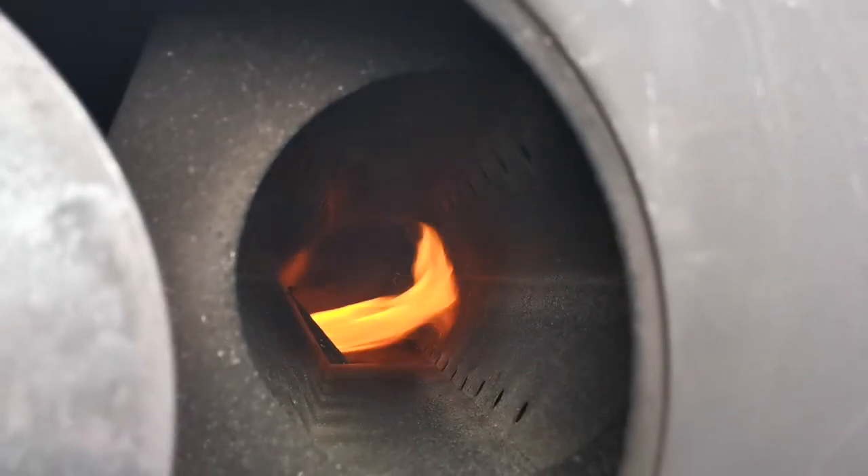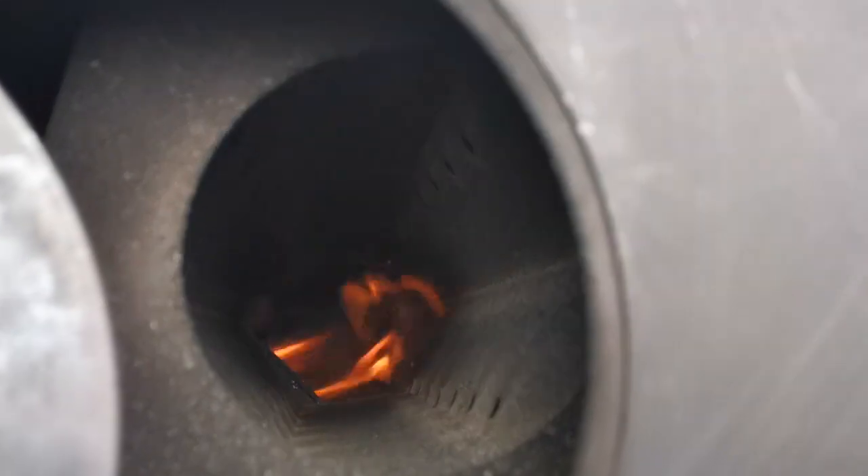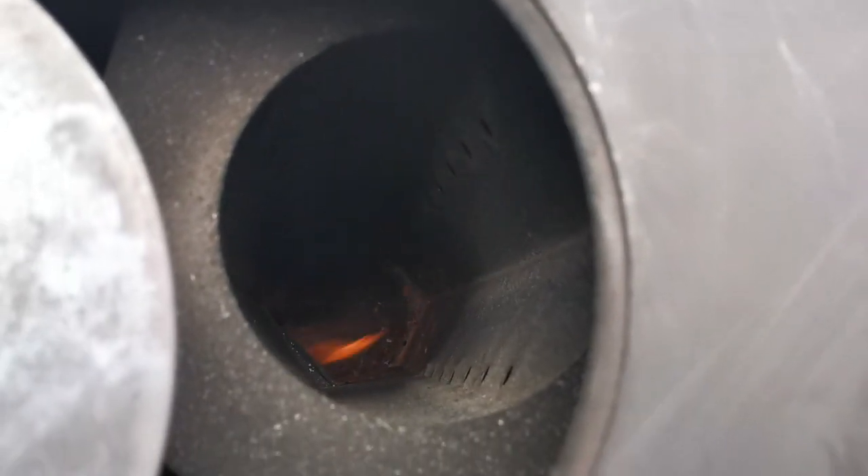See the flame flicking into the rocket tube. It's not massive but it's steady enough.